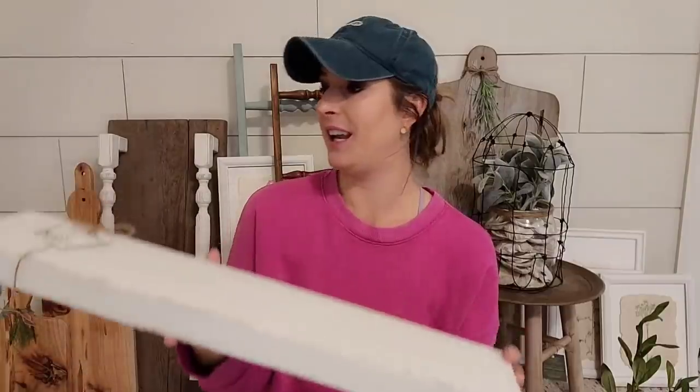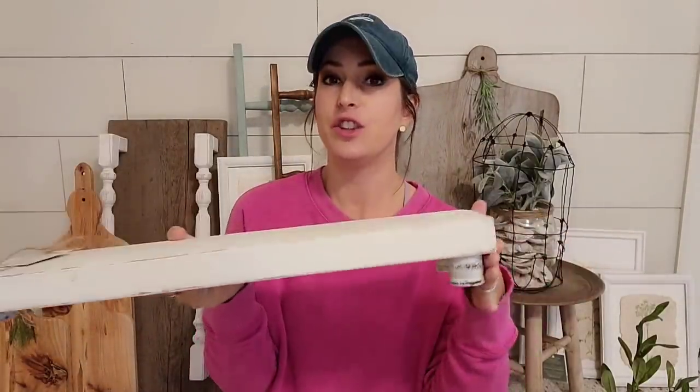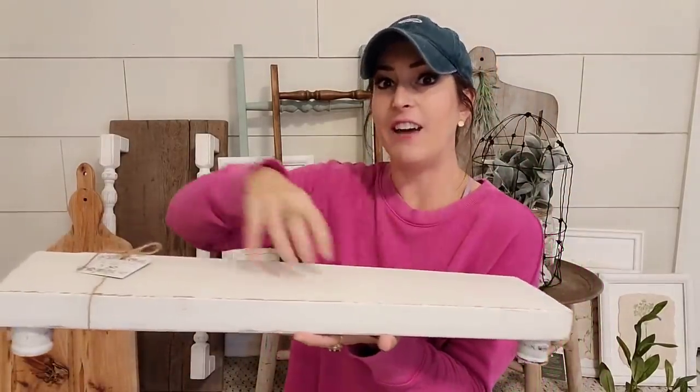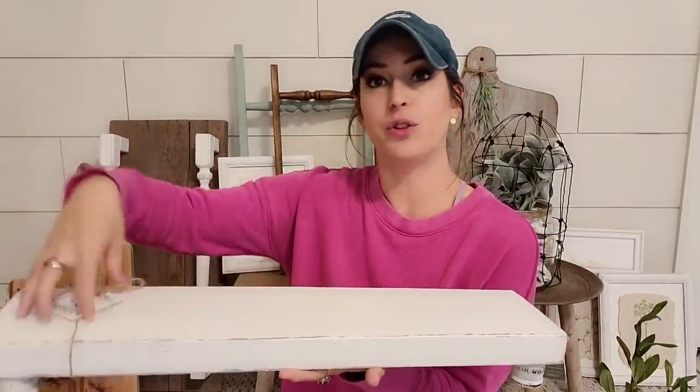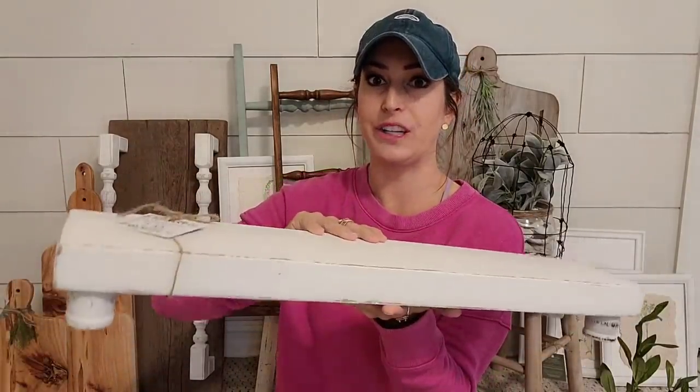Here's another riser that I made. This one is 24 inches long — it's just a piece of wood I had in the shop, and I added some feet to it. This is a perfect size to put it like in a bathroom to have all your stuff organized, or in your kitchen or whatever. That's what I love about risers — it just gives your stuff a place to go. It's functional and it looks good as well. And I'm going to sell this one for $30.